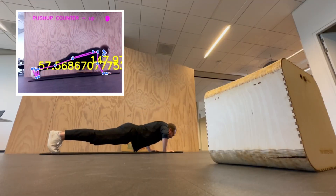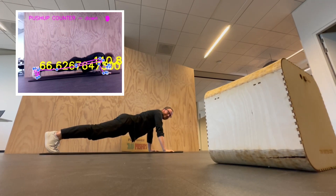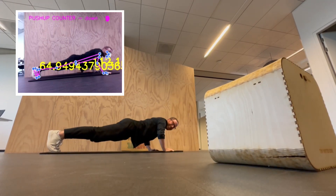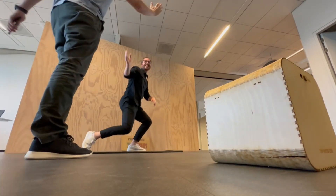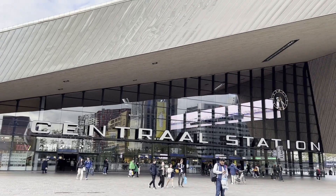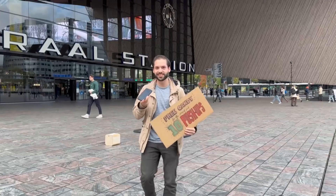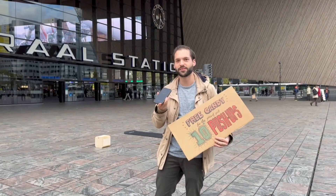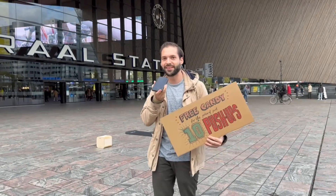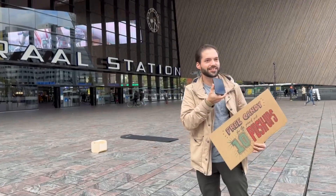The office test worked great, so I was feeling confident enough to go out in public and see what others think. I'm currently at Central Station and I'm going to ask a couple of people if they want to do some push-ups for free candy. Our setup is over there — let's see who's interested.